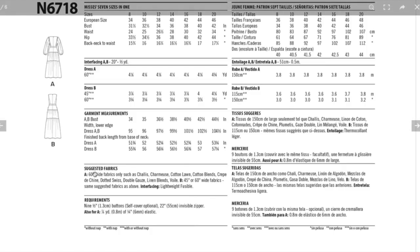Suggested fabrics are Challis, Charmeuse, Cotton Lawn, Cotton Blends, Crepe de Chine, Swiss Dot, Double Gauze, and Linen Blends. View A with the sleeve can only be made out of 60-inch fabrics, but for B you could use 45-inch ones as well — important to call that out. You'll need nine buttons — you could even do covered buttons, that's a cute idea — plus an invisible zipper and elastic for the sleeve. It's nice, comfy, and cute.